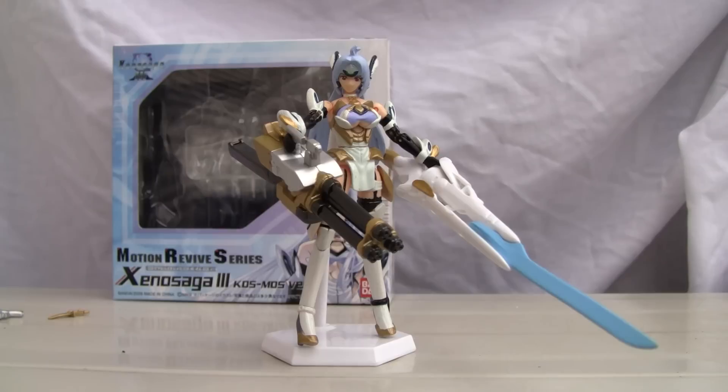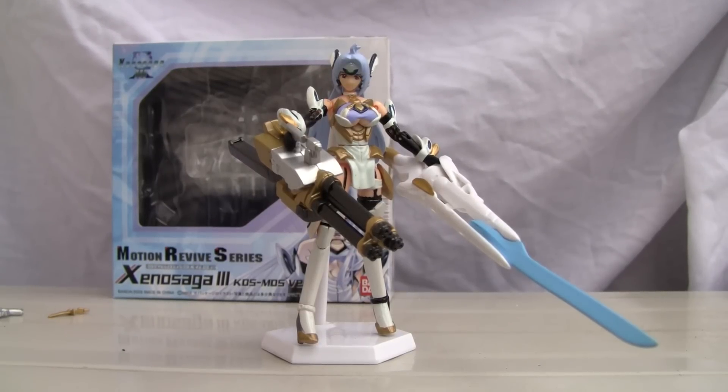Konnichiwa YouTubers, this is Restalk Straight from Japan. Today we're going to do a video review of Xenosaga 3 Motion Revive Series Cosmos Version 4.